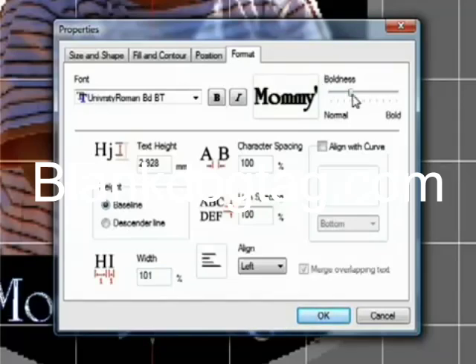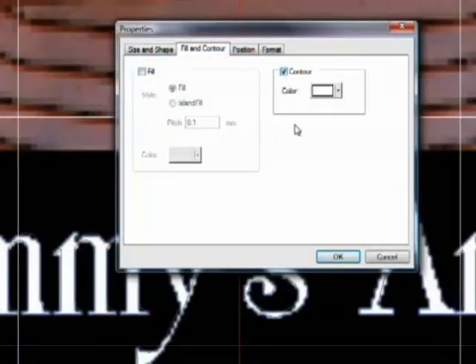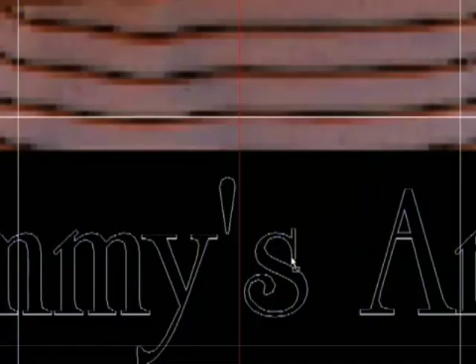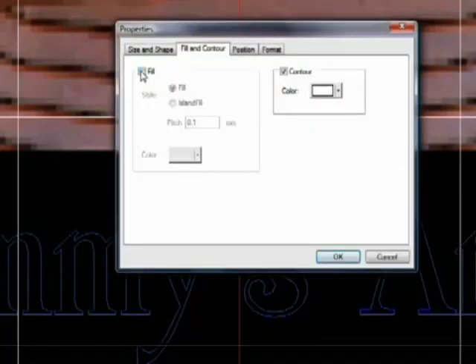You can also merge overlapping text, align with the curve, or adjust the boldness of your text. Under Fill and Contour, you can specify the look of the text. A simple contour will give you an engraving outline. You can also select a raster fill or an island fill, which simulates diamond scribe engraving.